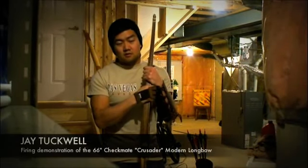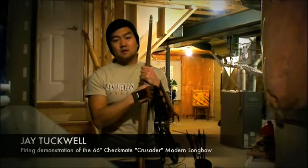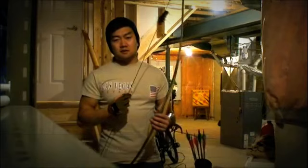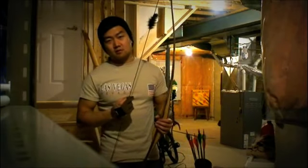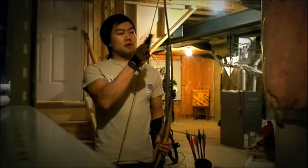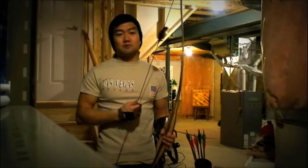Hey guys, my name is Jay Tuckwell, and this evening I'm going to give you a really quick demonstration video of me firing my 66 inch Checkmate Crusader modern longbow. A lot of you might recognize it from my zombie apocalypse video — it's the same bow. Just a really quick video of me shooting it, nothing fancy.